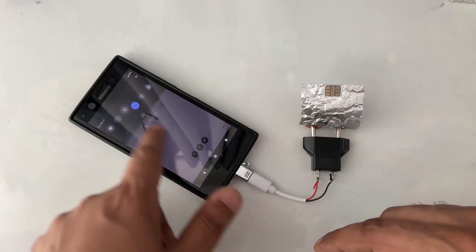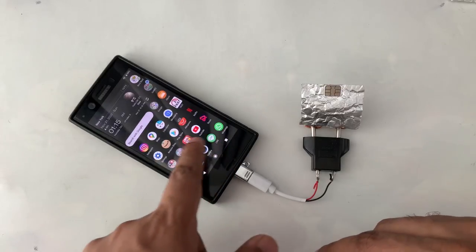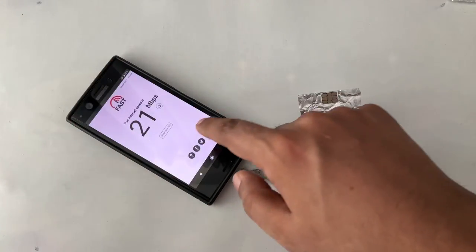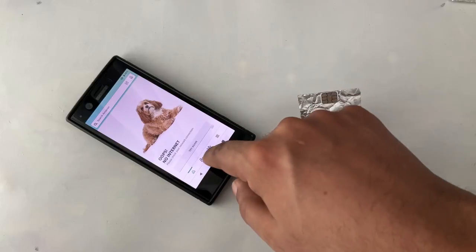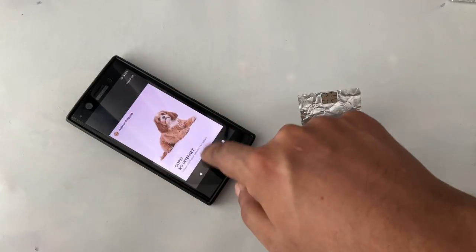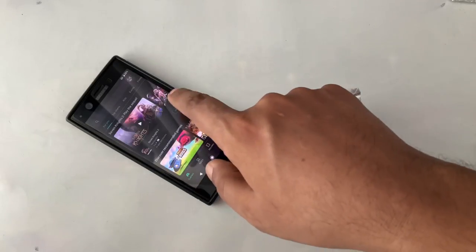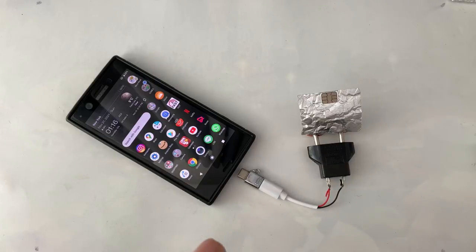As you can see, everything is closed — no data, no internet — and I get this speed. If I remove it, for example right here, now you can see I will show you. I open Amazon and there is no internet. I close it and open retry — there is no connection. I open the Google Play Store, click on some app, and you can see no internet.